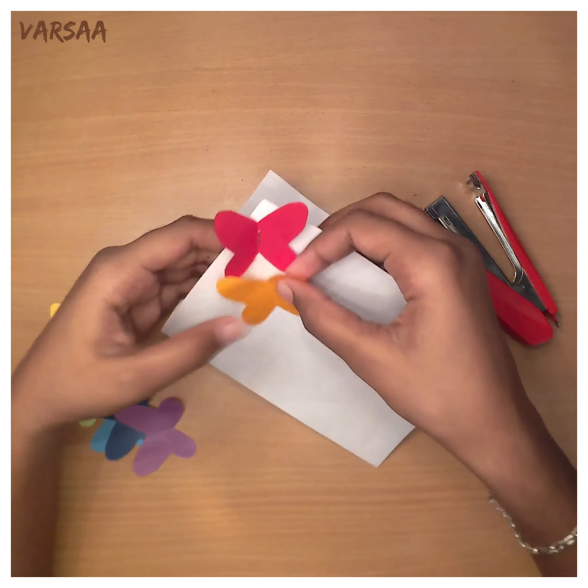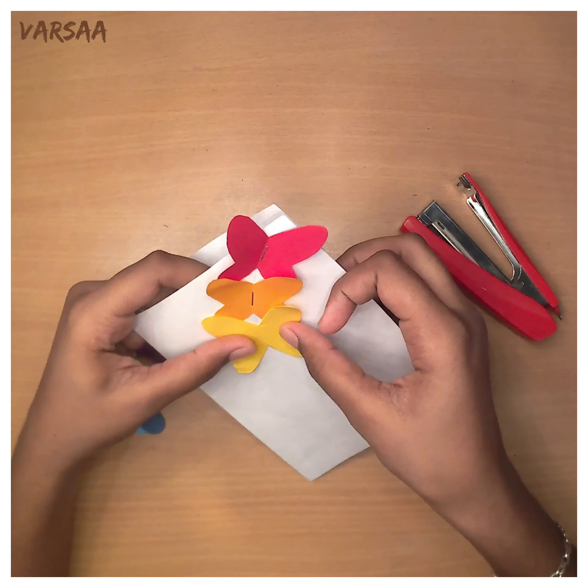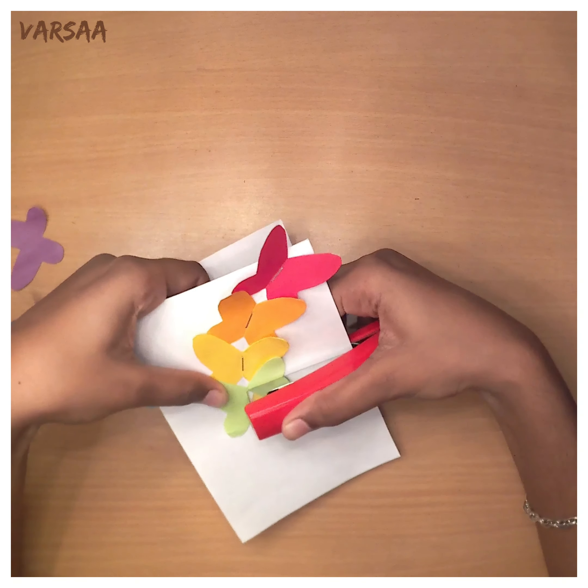Leave a small gap in between two adjacent butterflies. I stapled them in the order of rainbow — it looks attractive, so that is why I chose those colors.